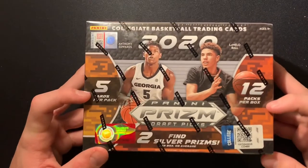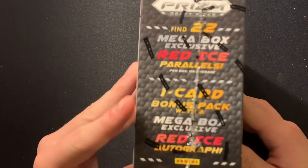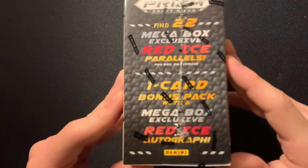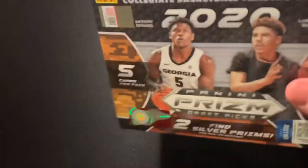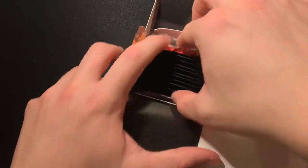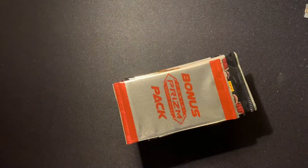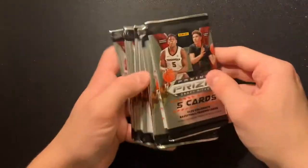Our mega boxes come with 12 packs, 5 cards per pack — 60 total cards — 2 silver prisms, 22 mega box exclusive red ice parallels, and then one on-card bonus pack with a mega box exclusive red ice autograph. It's very thick. We got our bonus pack, and I'm pretty sure this has our red ice autograph in it, so we'll open that one last. We've got all these packs — we're looking for some good purple pulsars or red pulsars.